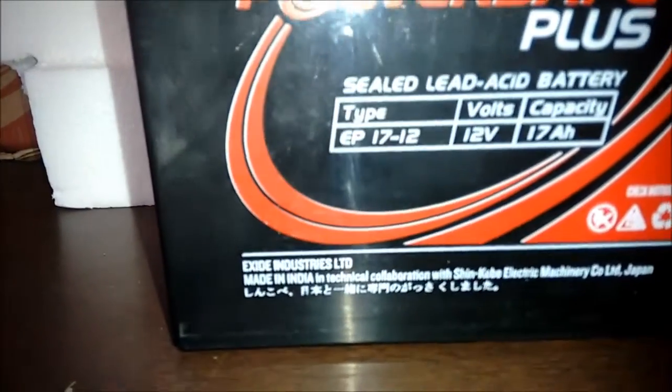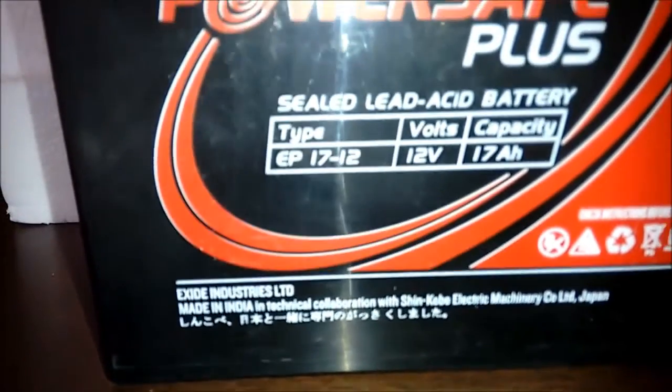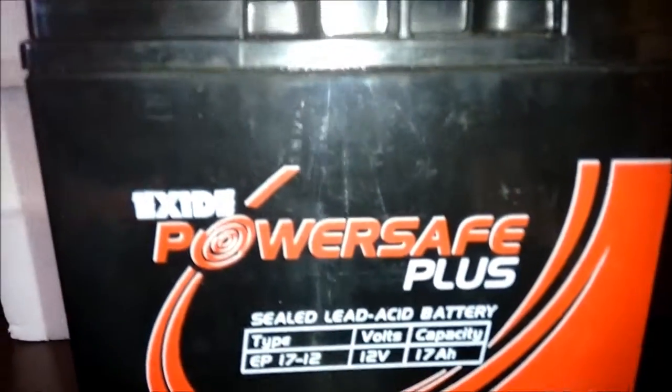The X8 PowerSafe Sealed Maintenance Battery is better suited for Indian conditions. It is collaborated with SYNCOBA Electrical Machinery Japan, and it is well-run Hitachi batteries.